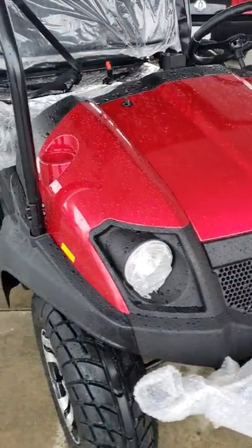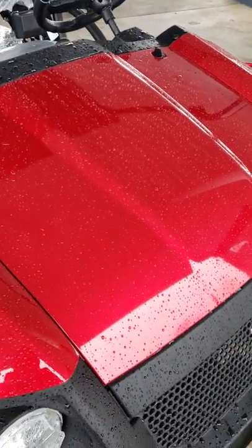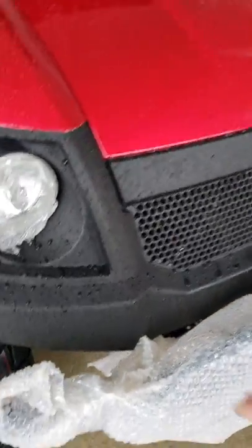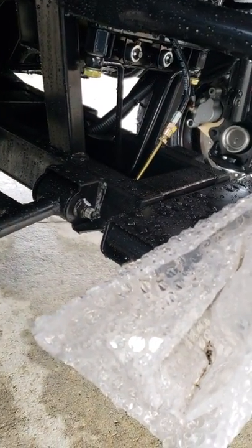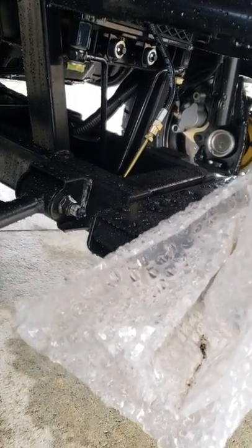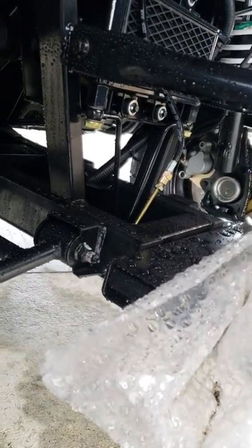We've got these in a few different colors. You've got drink holders on each side. You've got a hood there — the battery's under the hood, and some other electrical components. You've got a winch mount plate there for a winch. You've got four-wheel disc brakes on this. You've got a strut-type suspension in the front. This is the oil cooler there. It's a very rugged machine.